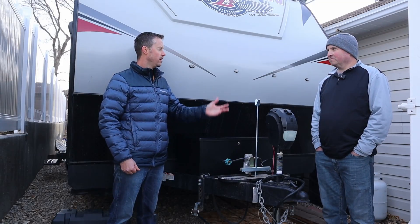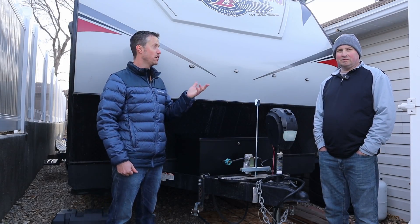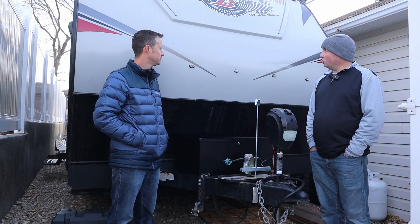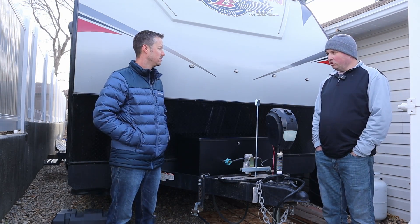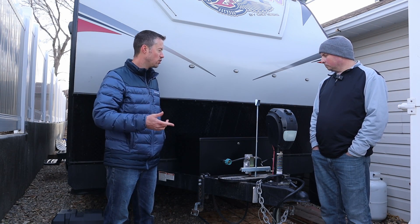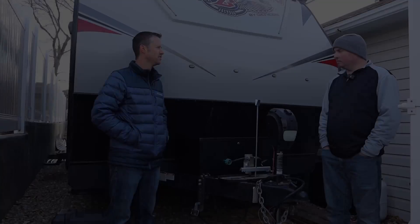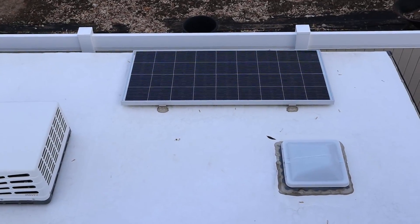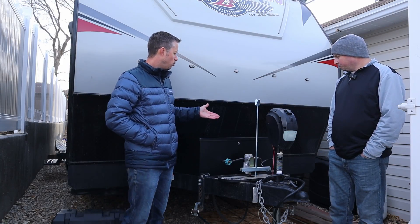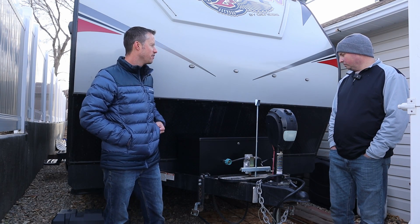This is my friend Rod, and this is his trailer — a 29-foot toy hauler that he got earlier this year, making it a perfect project to upgrade the batteries. He has a 200-watt solar panel on top and also a charge controller, which we'll talk about a little bit later.